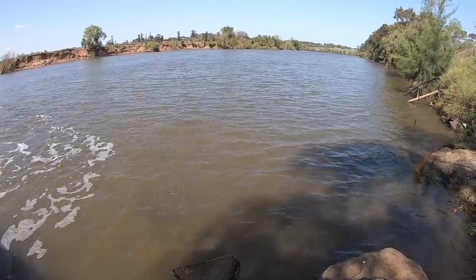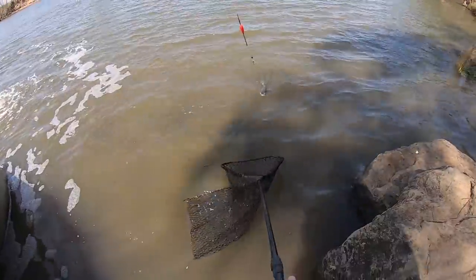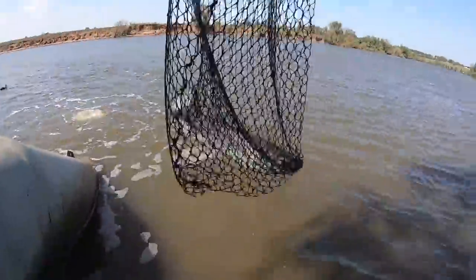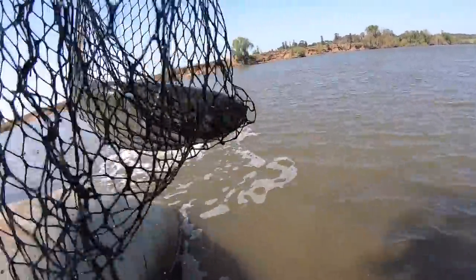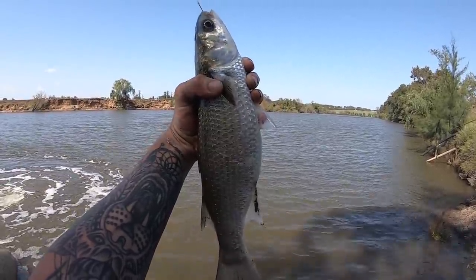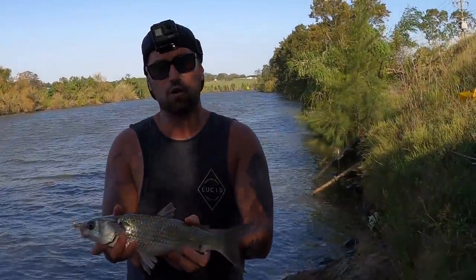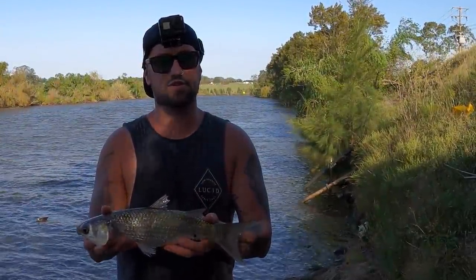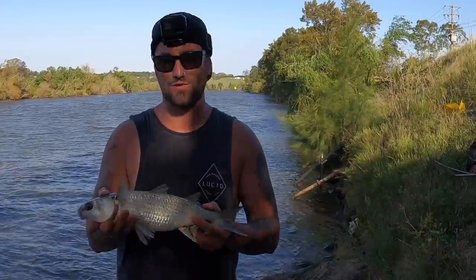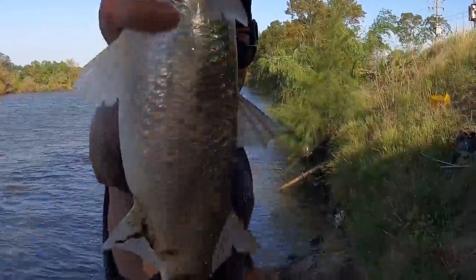It's a mullet! There you go — first mullet for the day and we haven't been here too long. Cracker. Alright, so we got one nice mullet today, that's what we set out to do. It's absolutely stinking hot up here so we're going to head home and sit in the air con, cook it up tomorrow. Next time I come down I'll try and get a few more, but too hot today. See you soon.